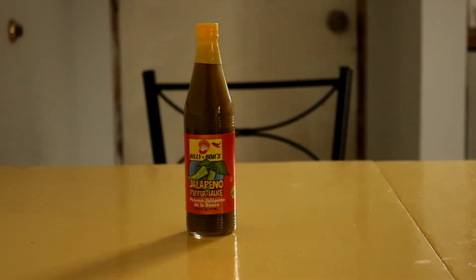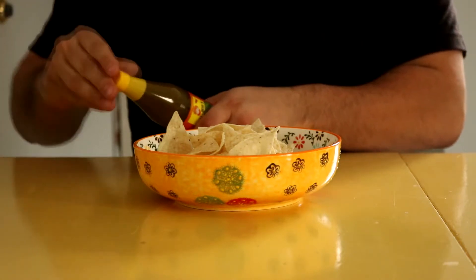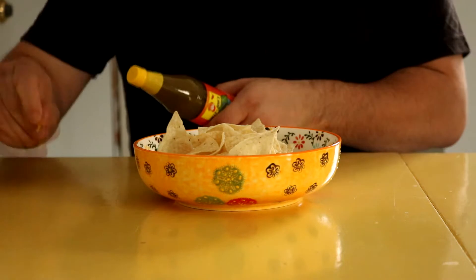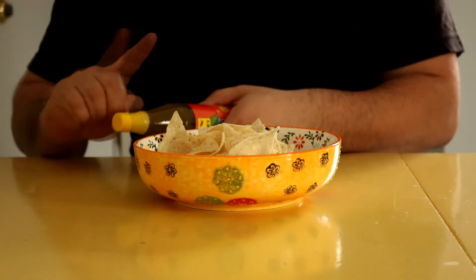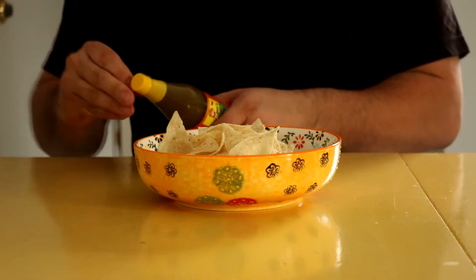It's a budget green sauce at about $1.50 a bottle. I don't think this sauce is meant for people of discerning taste and quality like myself. Also, I absolutely hate when they wrap the top of these things, but oh well — what can you do.